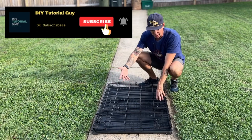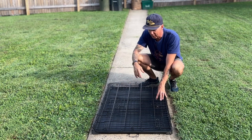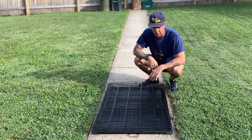All right, so here's the dog crate. I don't even know what brand this is — it's a pretty standard run-of-the-mill dog crate, you can get them at your pet stores. If this is your first time, I'm doing this outside to show you. You're going to need a little bit more room to open this up.